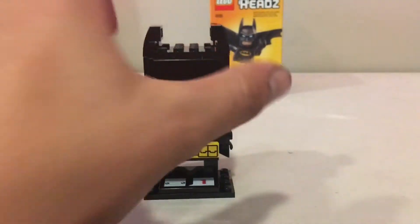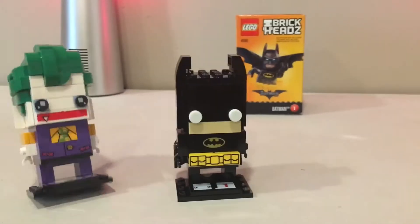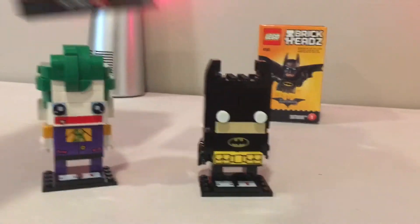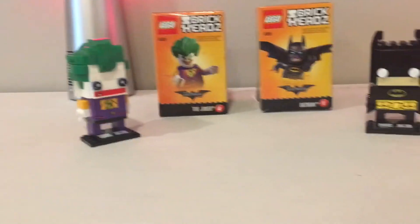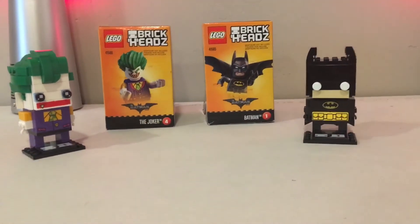So yeah, this is Batman. Let's put him next to Joker. Here's Batman and Joker side by side. I think Joker looks a lot cooler — no offense — but in the movie Batman is of course the man. You can see they look pretty similar to the way they do on the box. Make sure to come back for more videos, and thanks for watching.